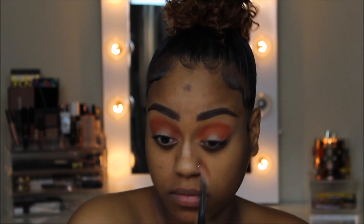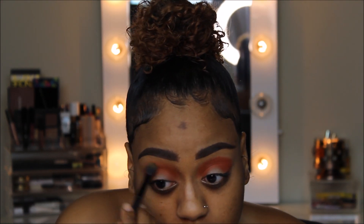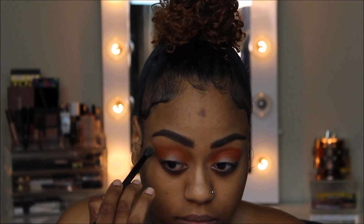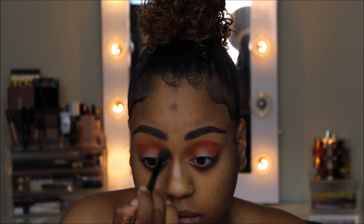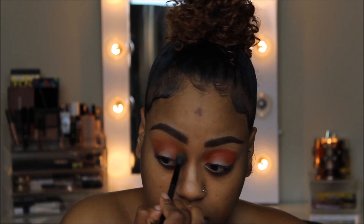Now that the Hunts shade is blended to my liking, I'm going to pop this yellow shade from the Morphe 35B palette. I don't know why they discontinued this palette, but the show must go on. I'm placing this yellow shade right on the edges of where Hunts is, just to get a nice seamless blend.